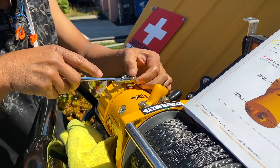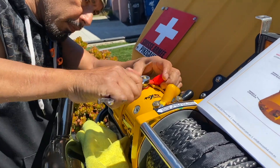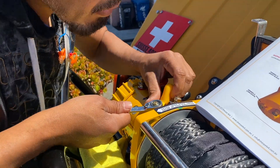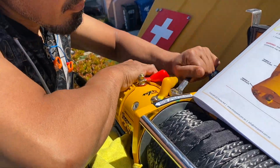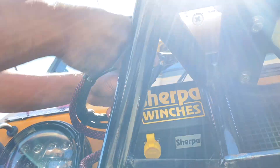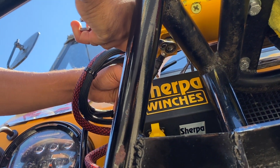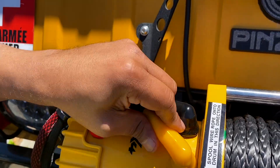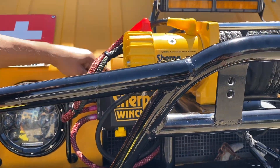Now we're just going to tighten the nuts right there. And don't forget the one in the bottom going towards the battery, or this is not going to work. So this is what it looks like with the cover boots on — firm and tied, four cables together into my solenoid box.